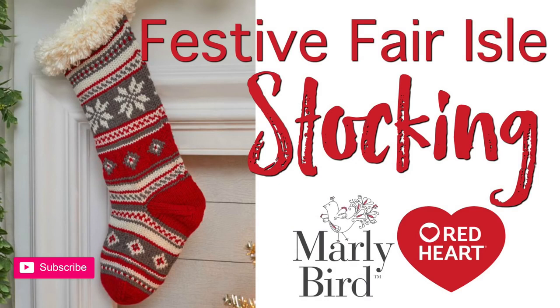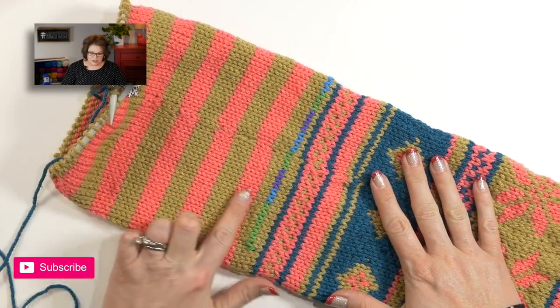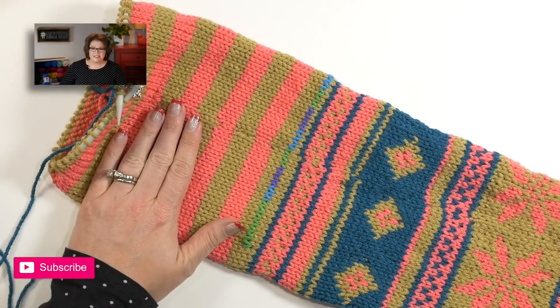To work the foot, I will simply follow along with the chart for the foot portion. The foot portion starts off with row 1 and color B, so I can continue knitting this entire round with color B. Then I will continue on working the foot chart for rows 1 through 31. Go ahead and continue with the foot chart for your stocking, then join me back here and we will work on the toe.